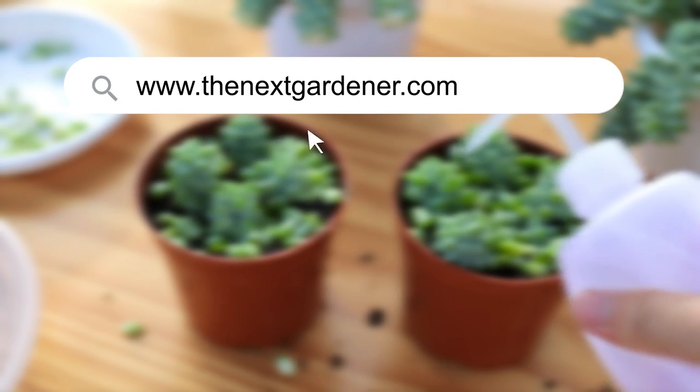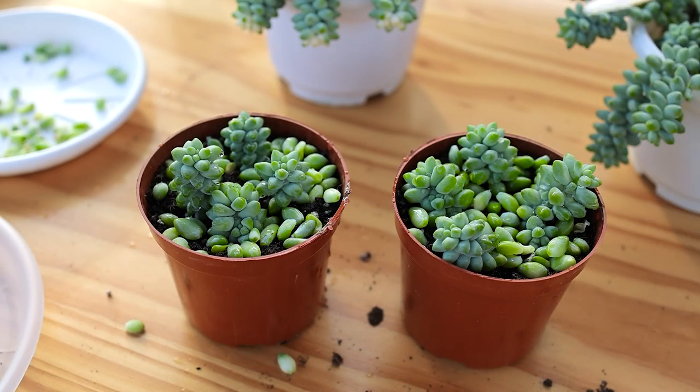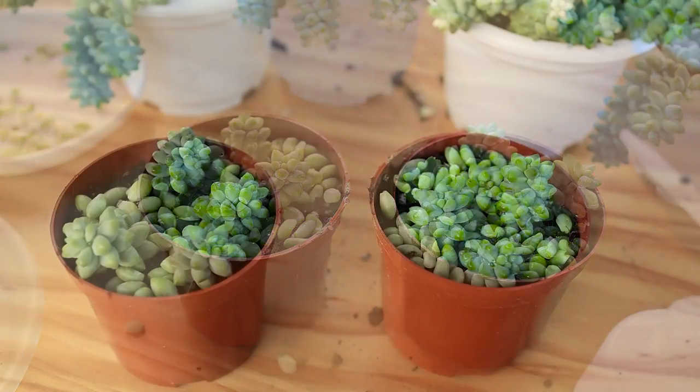That's today's video. All tools we use and burrow's tail are available on our site. Subscribe to our channel to support us. Thank you.